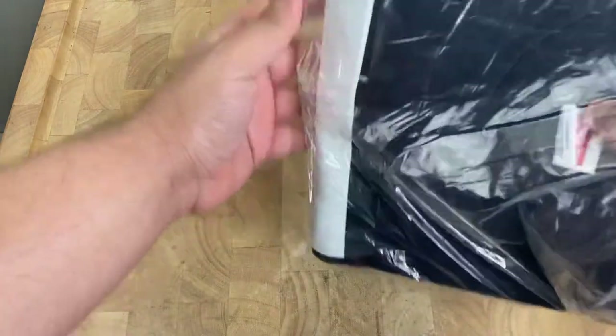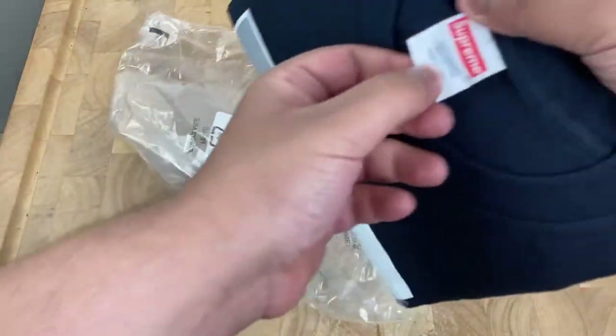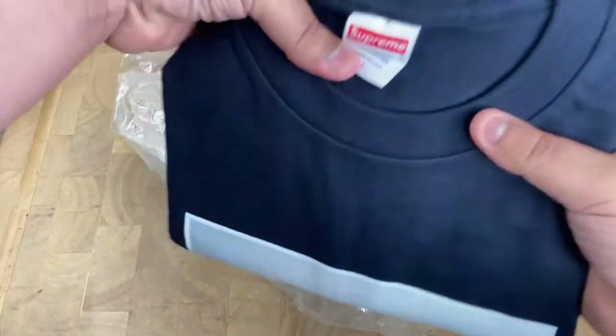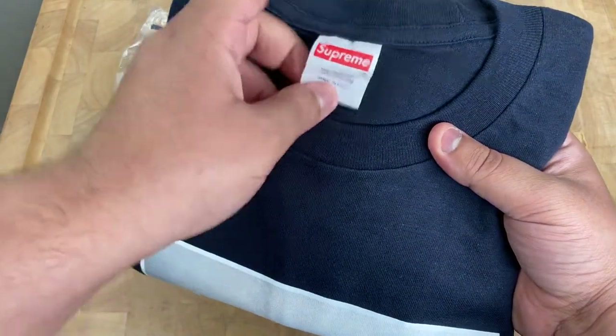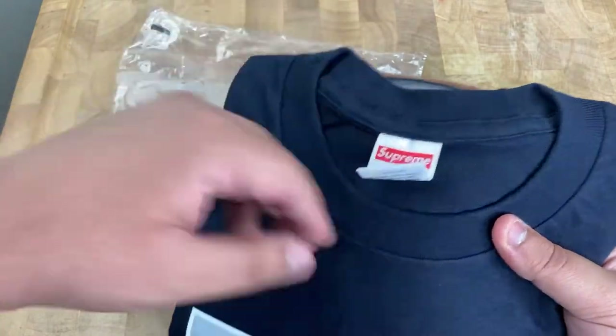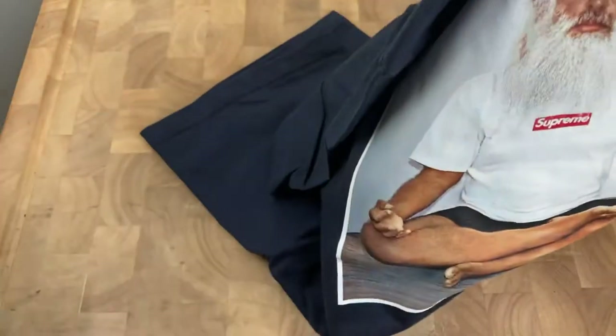You can see the tag right here, size large. And got the back right here. Let me go ahead and put that aside and open it up.